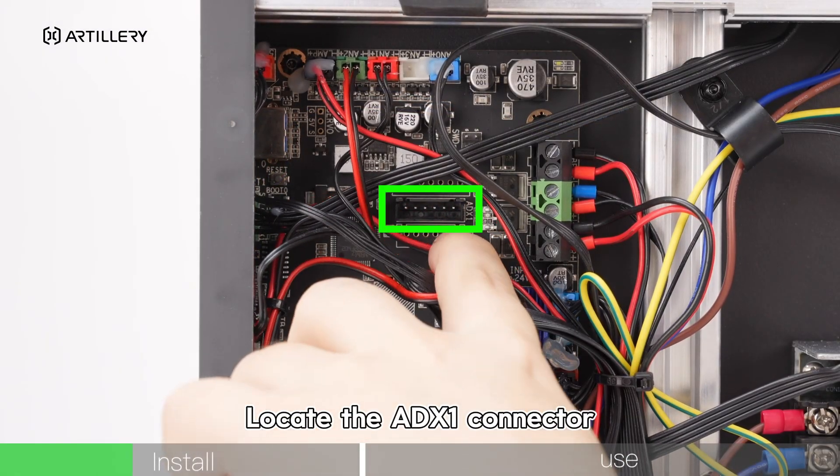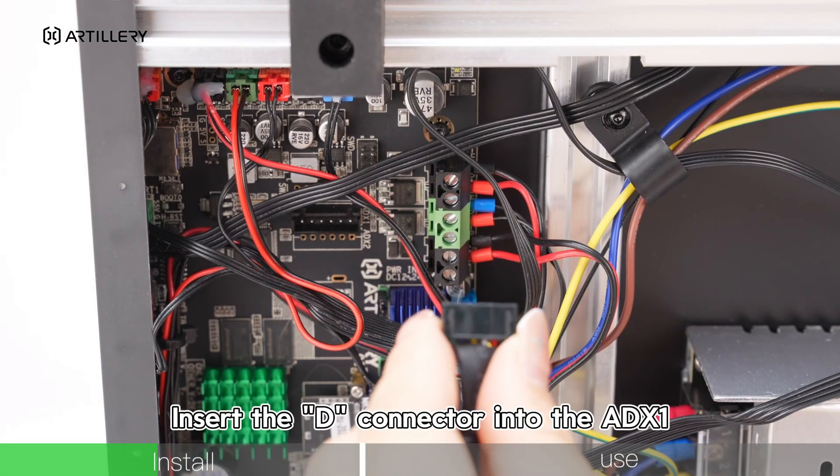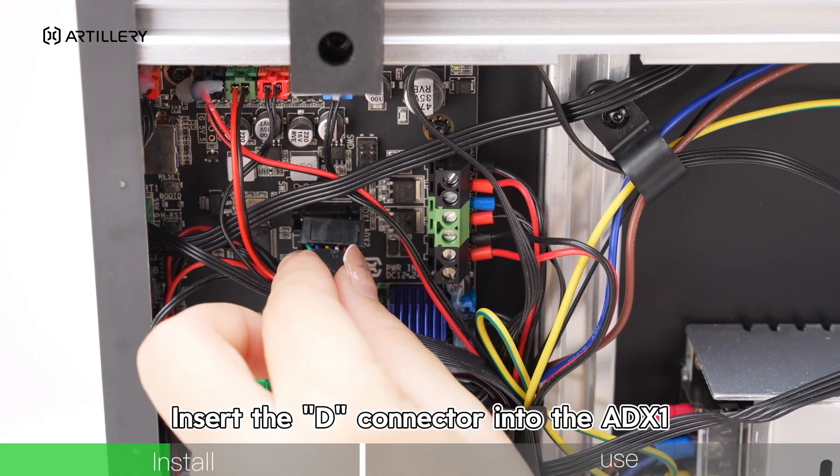Locate the ADX1 connector. Insert the D connector into the ADX1.